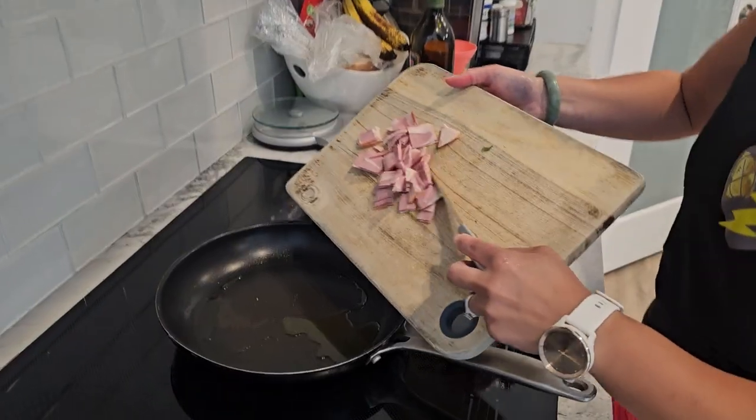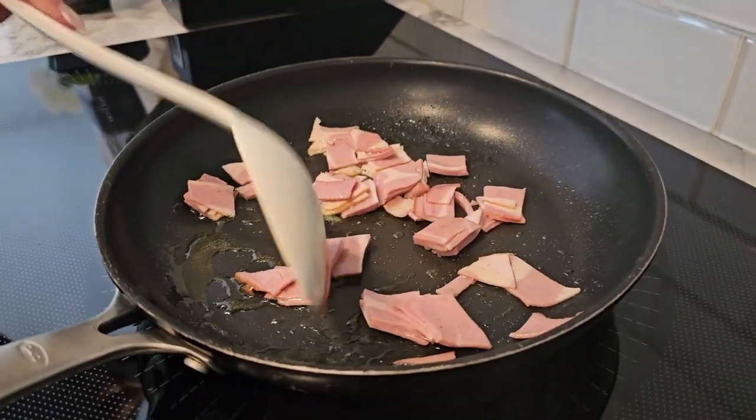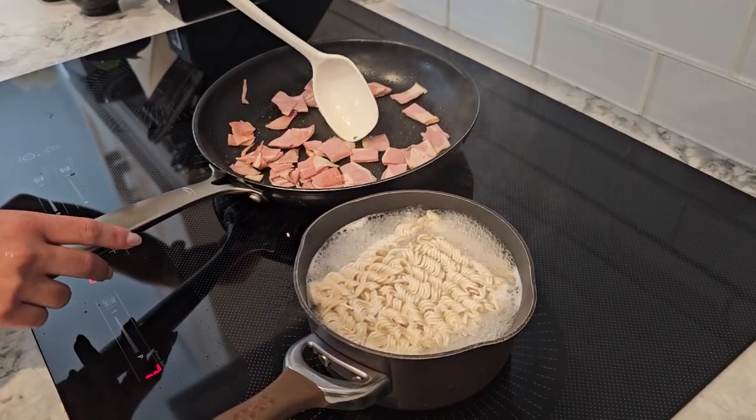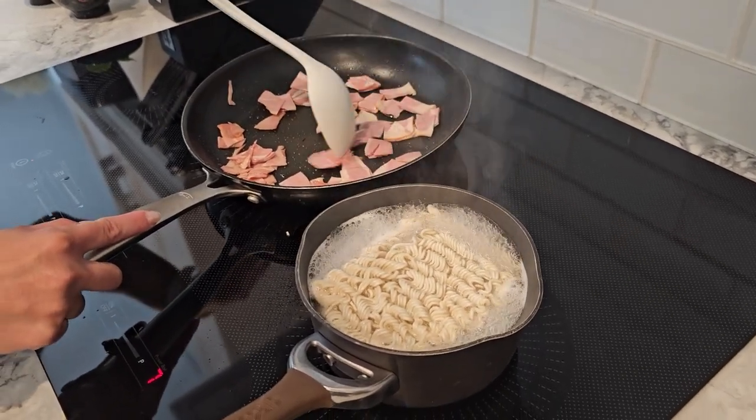Heat a tablespoon of olive oil in a non-stick pan over medium heat. Add the chopped turkey bacon and cook until it starts to crisp. Turkey bacon is a great leaner alternative to regular bacon, keeping our dish lighter.